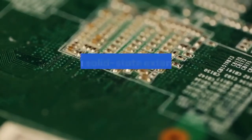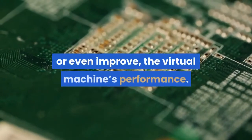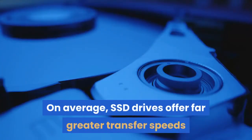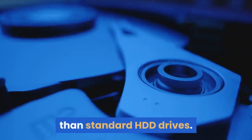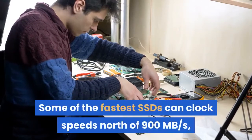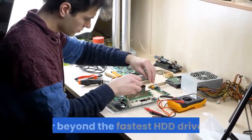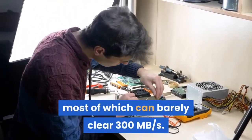If you can afford it, getting a solid-state external drive would be the best way to maintain or even improve the virtual machine's performance. On average, SSD drives offer far greater transfer speeds than standard HDD drives. Some of the fastest SSDs can clock speeds north of 900 MB per second, far beyond the fastest HDD drives, most of which can barely clear 300 MB per second.